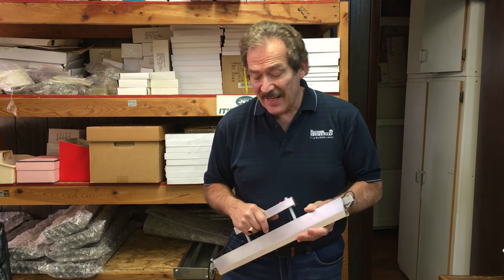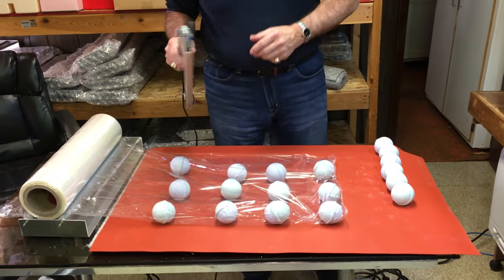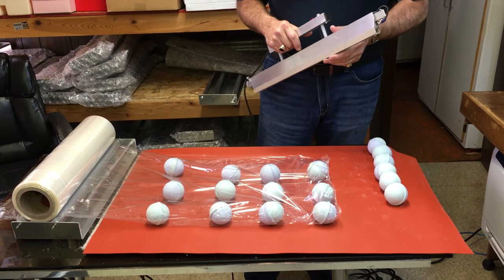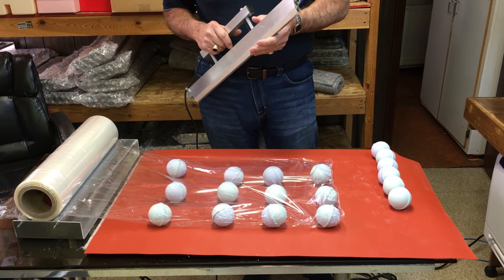This is Art from National Shrinkwrap and today we're going to discuss wrapping bath bombs, which has been a very popular question that a lot of our customers have had lately on what's the best way to wrap your bath bombs. These come to us courtesy of Donna from Chamomile Cottage right here in Haddonfield, New Jersey.